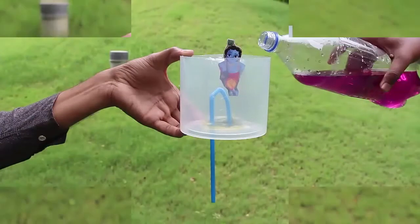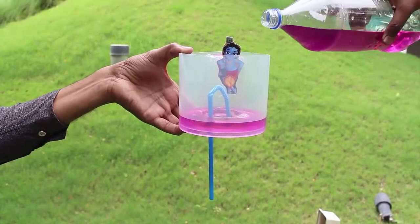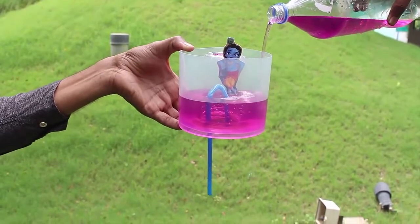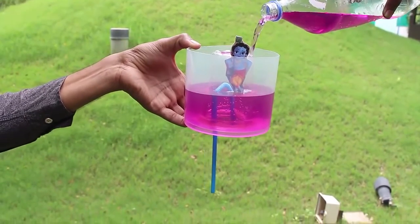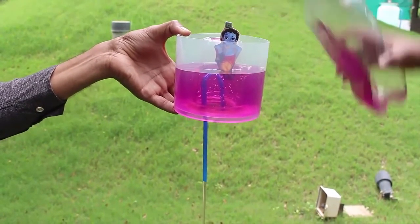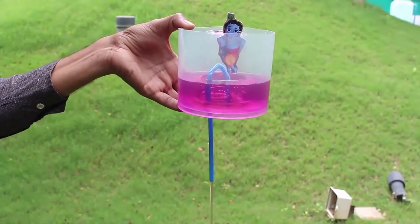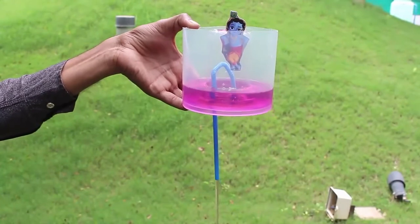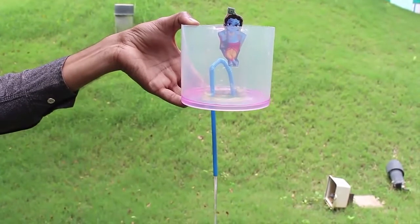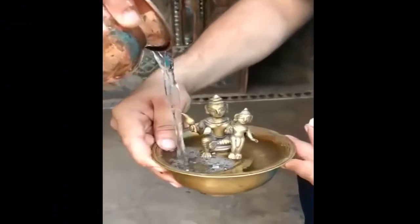The bottle is now ready for experimenting. Stick a picture of Krishna so that its feet reach the top of the bent straw. Now add colored water to the jar and keep adding water until its level just reaches the bend in the straw. At that moment, once the level of water reaches the bend of the straw, it will drain out of the straw because of the siphon effect. This experiment will help you understand the principle behind the mysterious Krishna's cup.